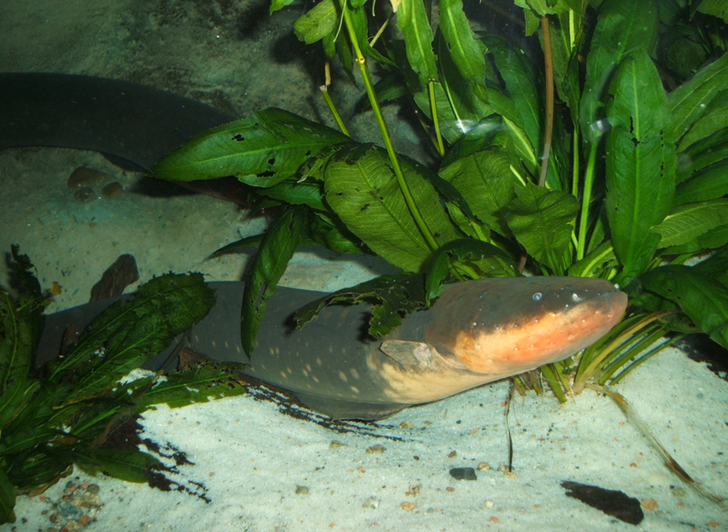The electric eel is a South American electric fish, and the only species in its genus. Despite the name, it is not an eel, but rather a knifefish.